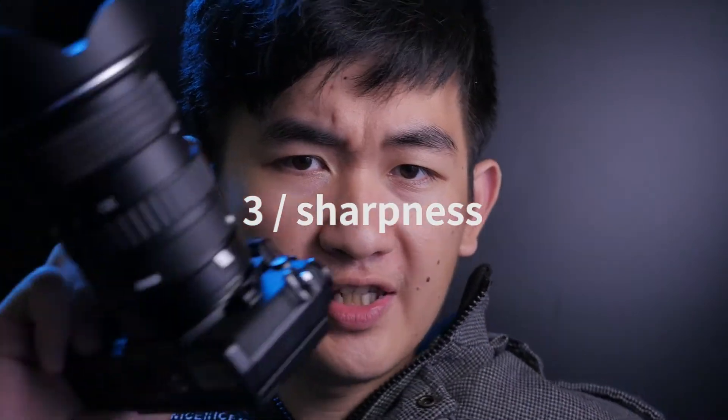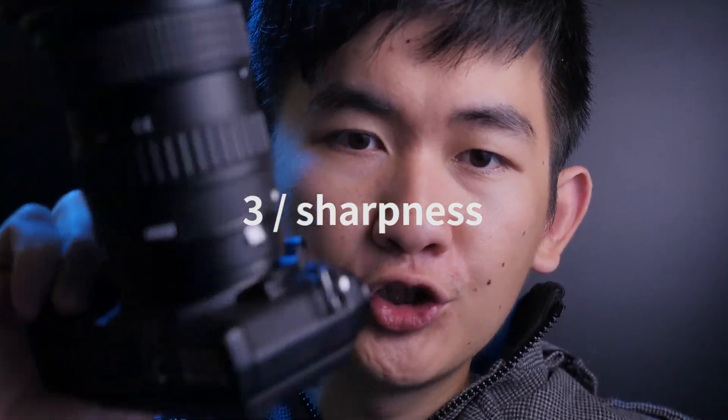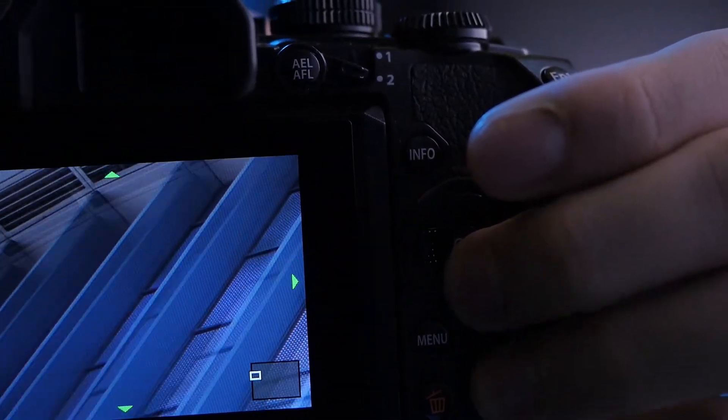If you want to use this for video mode, you are almost good to go. How about the sharpness? I would say it is very, very sharp — even at the corners, it is very very sharp.